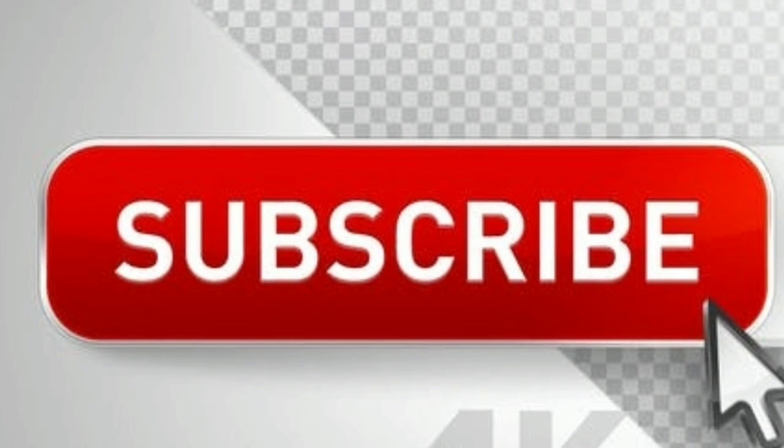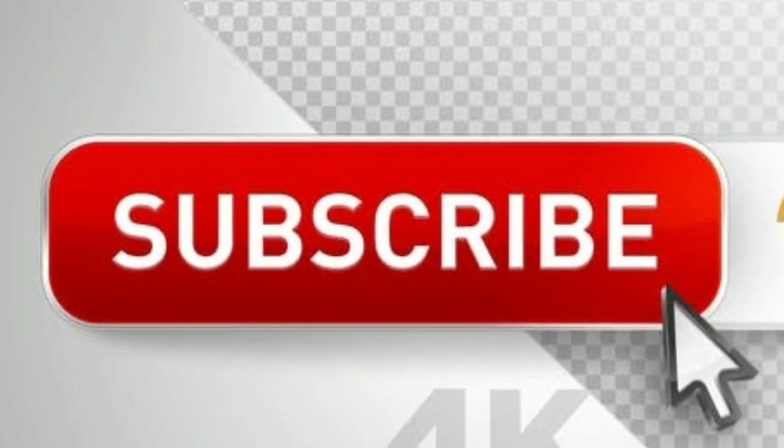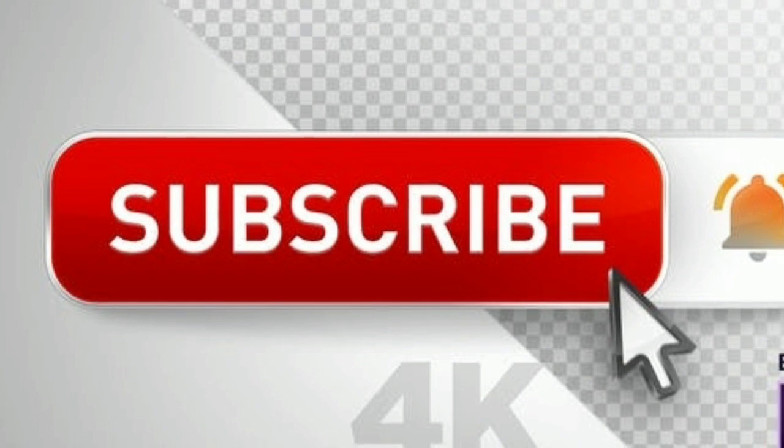So what are you thinking about this? Let me know your thoughts in the comment section below, and also subscribe to my channel for daily content like this. I'll catch you guys in the next one — peace out!